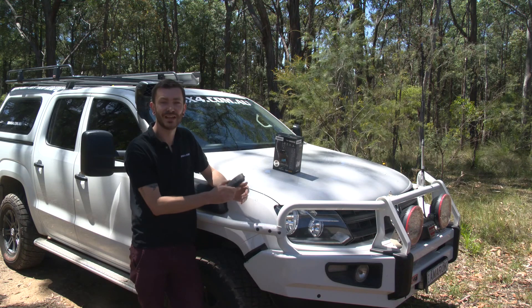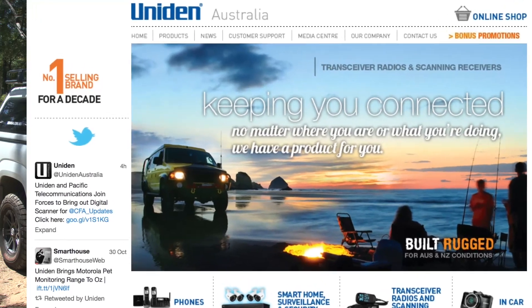For more information on the Uniden UH850S and the range of other radios they have on offer, check out uniden.com.au.